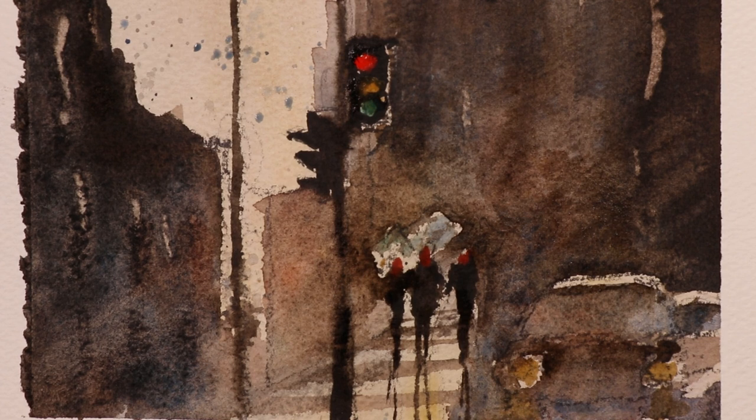By the time we're finished with this video, you'll completely understand how you can get a beautiful painting like this done in a matter of half an hour to an hour. If you make it a smaller painting it'll be less time. If you want to make it a larger painting and use a larger paper, of course it takes a little longer.